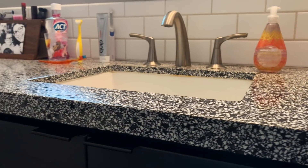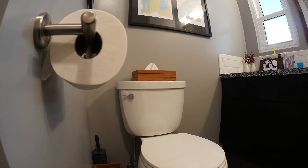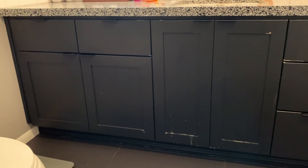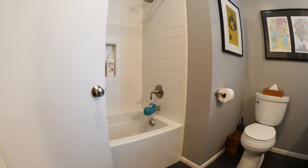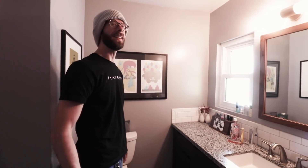Here's the situation: we redid the bathroom about seven years ago and for the most part everything is still great, except for the vanity drawer fronts and doors. Since everything else with the vanity is still fine, there's no reason to tear it apart. The basic idea was instead of reinventing the wheel, we could use the existing pieces as templates to make new pieces that'll be a lot nicer.